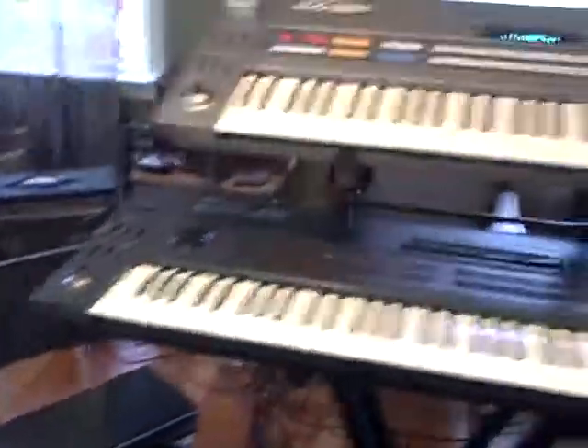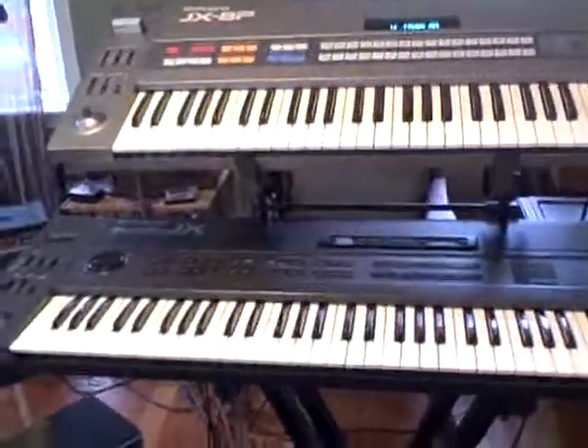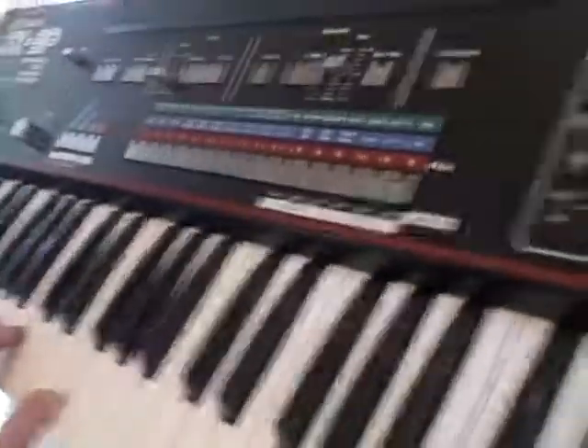And secret — all these synthesizers, all these Rolands, sound better than the Jupiter 6. Don't get a Jupiter 6. You could spend 200 bucks and get one of these and it sounds fuller and richer. Seriously. Okay, thank you. Bye.